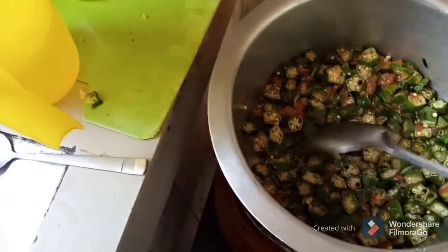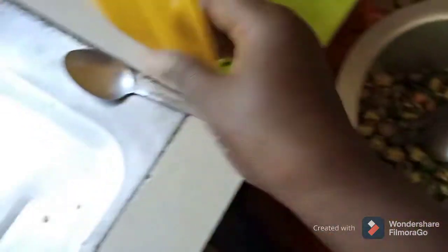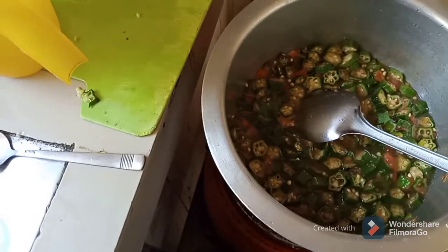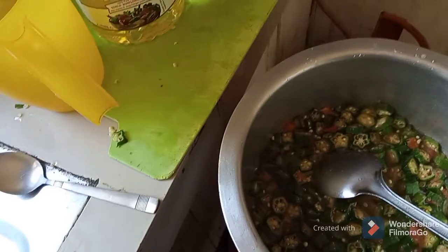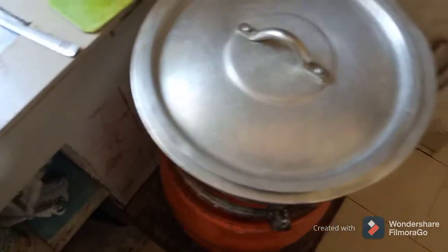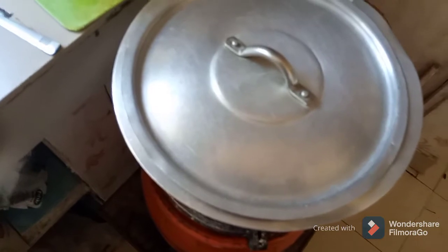It's now time to add water. Make sure it doesn't burn. We just cover it now and wait for 15 to 20 minutes — our mabenda will be ready.